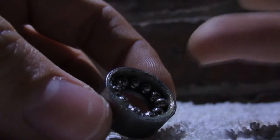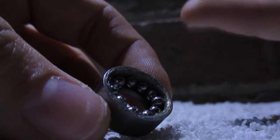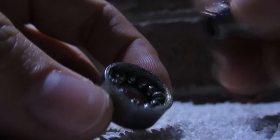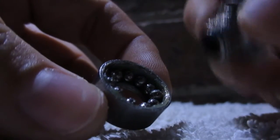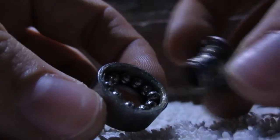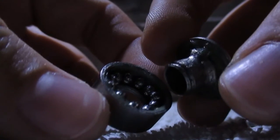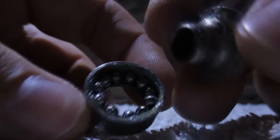So what you want to do is get some white spirits and put it in a little old jar and then let this soak for a bit. Then, being careful not to lose any of the balls — otherwise your bearing is knackered — rinse it off. Dry it with a paper towel. Make sure everything's all clean and dry.